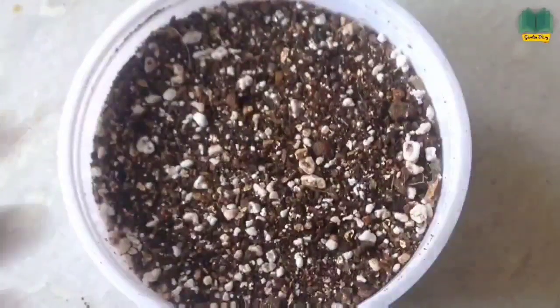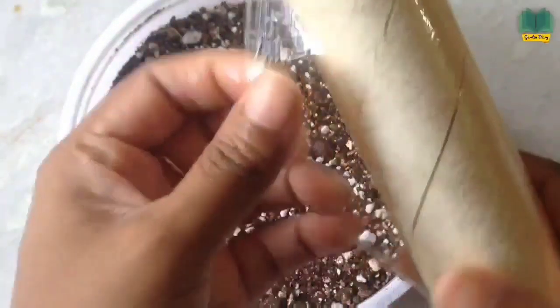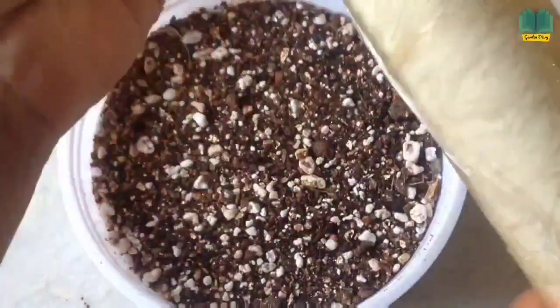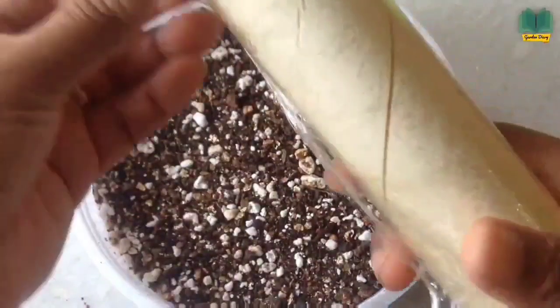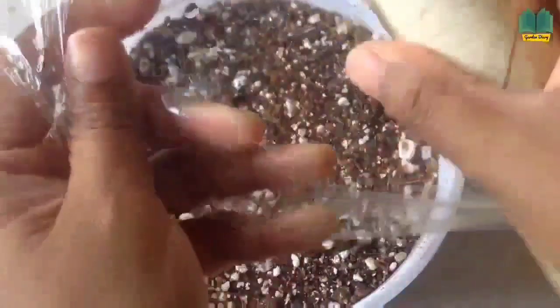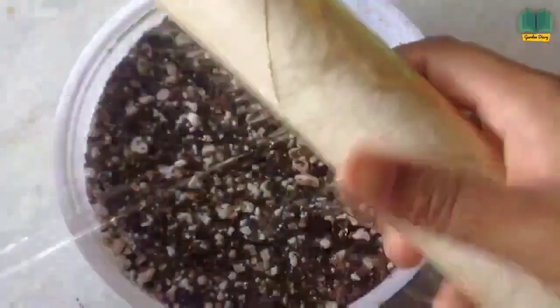The next step is to cover it. I'm using kitchen wrap because if you cover this pot, the temperature inside will get high and due to that the seeds will sprout sooner. My climate is very cold, so whatever seeds I'm trying to germinate, I mostly cover with this kitchen wrap so that my seeds will sprout soon.